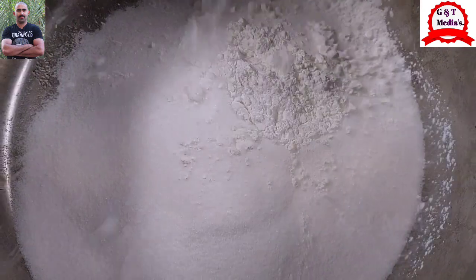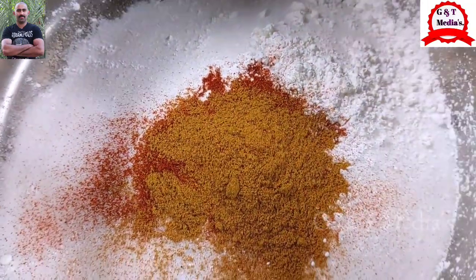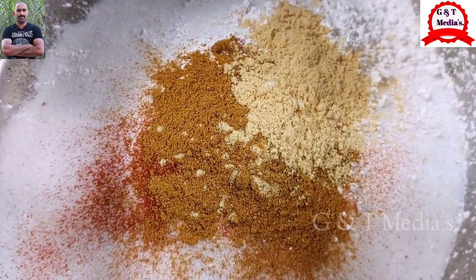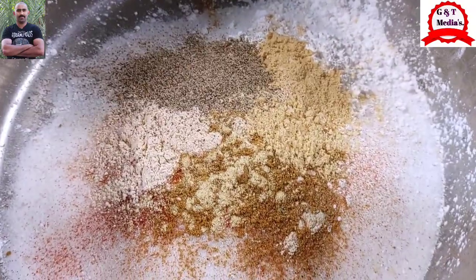1 tablespoon of cornflour, 2 teaspoon of paprika powder, 2 teaspoon of garlic powder, 1 teaspoon of ginger powder, 1 teaspoon of onion powder, 1 teaspoon of garlic powder, 1 teaspoon of pepper powder and 1 teaspoon of apple.